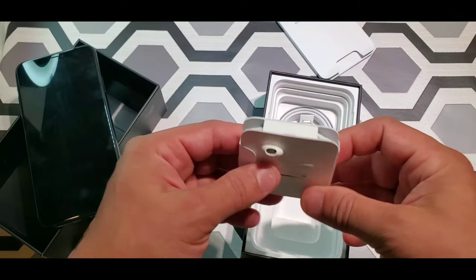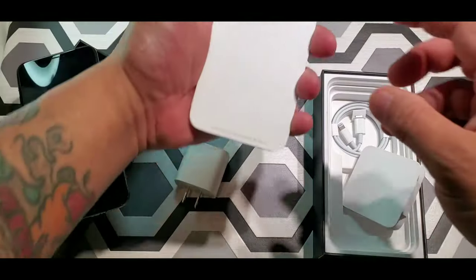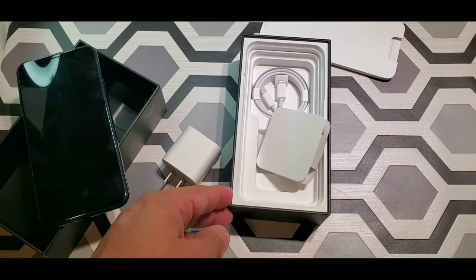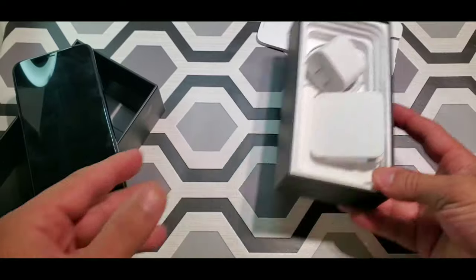That's an 18-watt fast charger. You got your headphones and a cable. No dongle in the box — it is what it is.